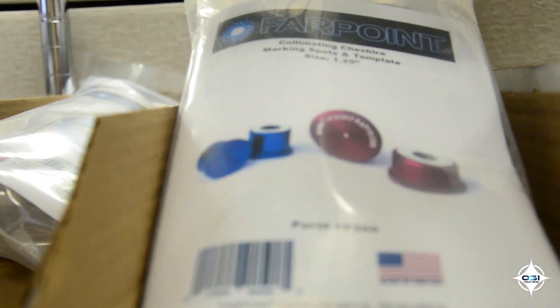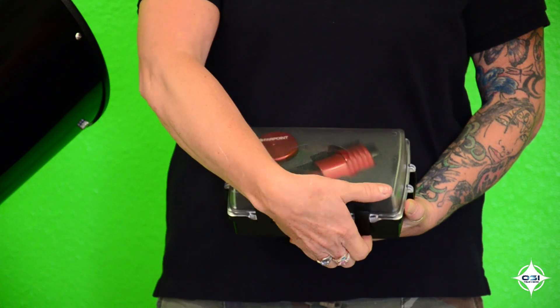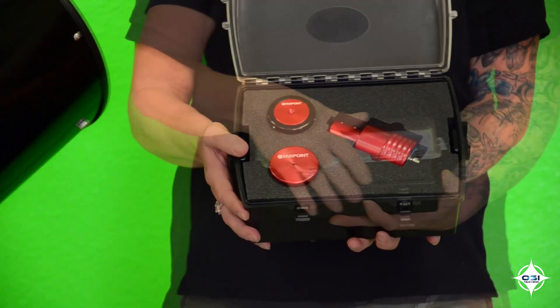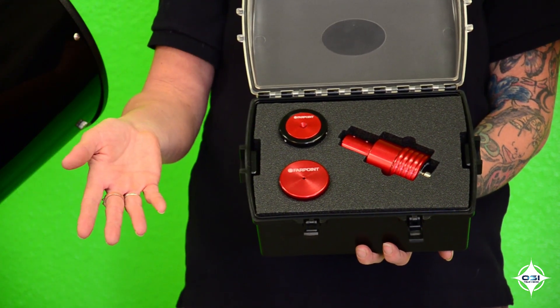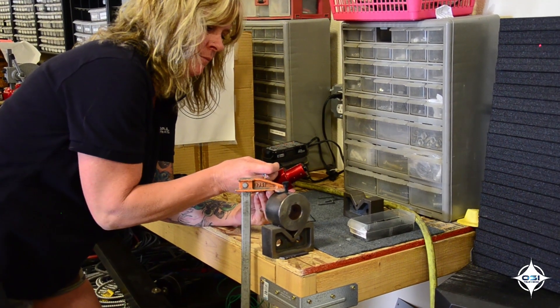You can purchase any of the items individually or buy our collimation kits. We have our 2 inch collimation kit which includes the laser collimator and the Cheshire. We also have a 2 inch super collimation kit which includes all three tools for the most precise collimation. We are very confident in our collimation tools and know that you will not be disappointed.